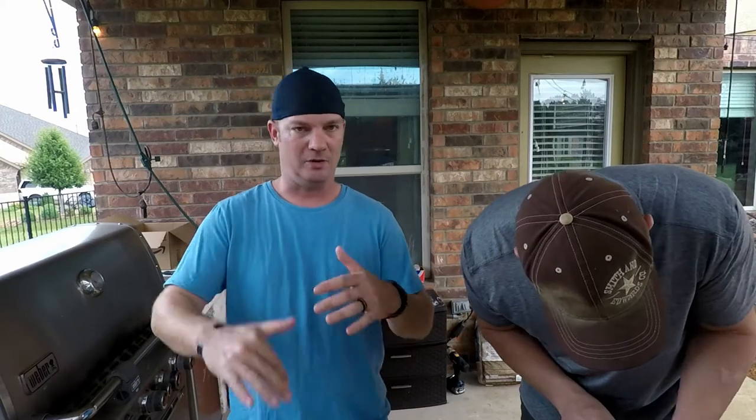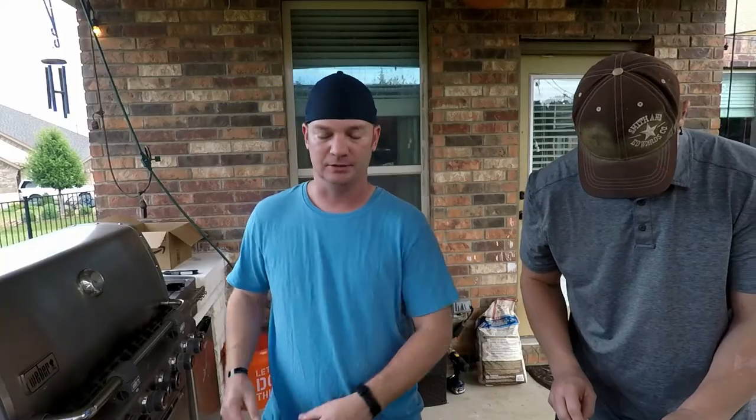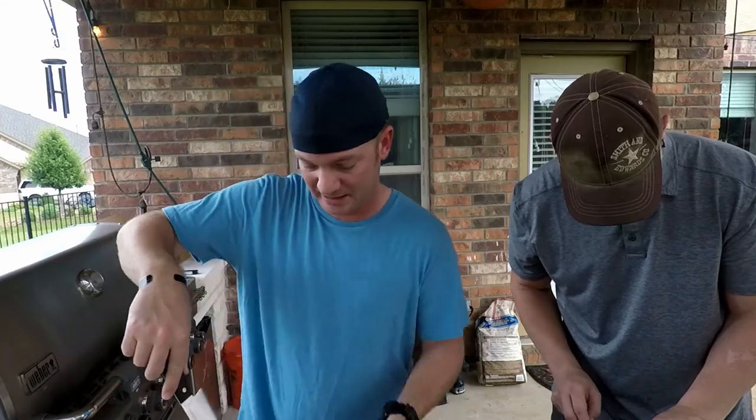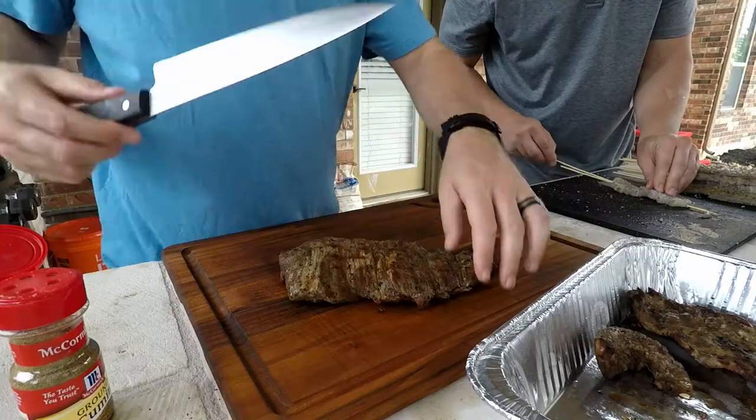On tacos, it's really easy to see the grain. This is a skirt steak — actually flank — just regular beef fajitas from HEB. They're pre-seasoned, they're good to go. You can easily see the muscle fibers running through it.